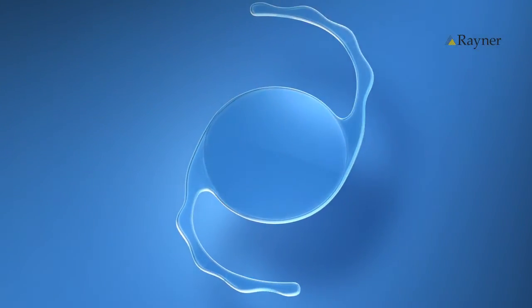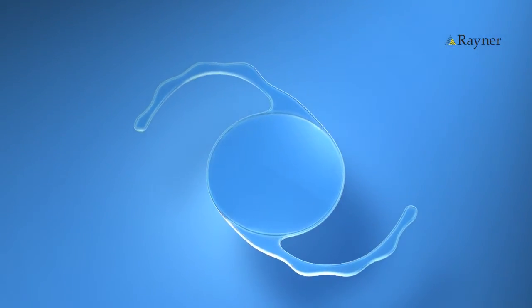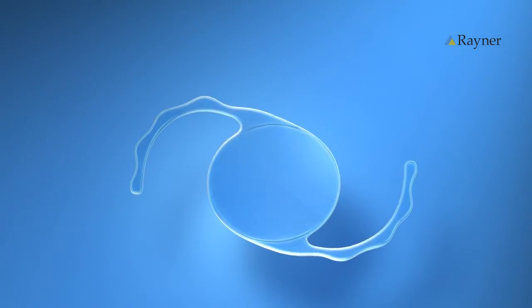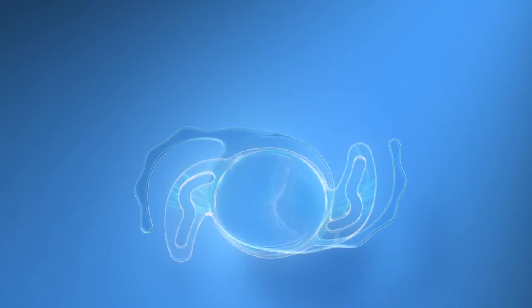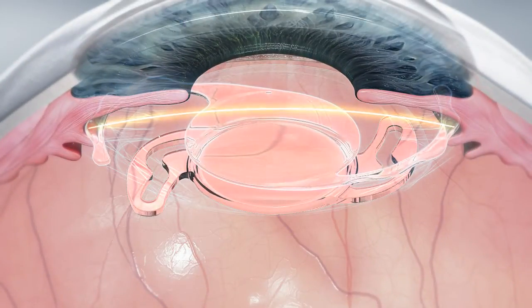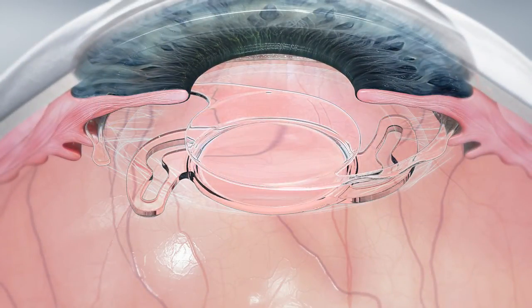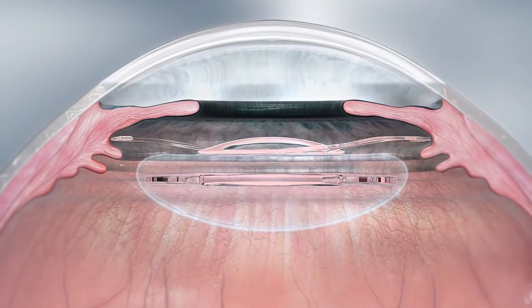Welcome to the SulcoFlex Duet. The SulcoFlex Duet technique is the reversible conversion of a pseudophakic eye to ametropia. After primary lens implantation, a SulcoFlex IOL can be implanted in the ciliary sulcus to correct residual ametropia. The SulcoFlex IOL has been designed to avoid the problems associated with conventional piggyback procedures.